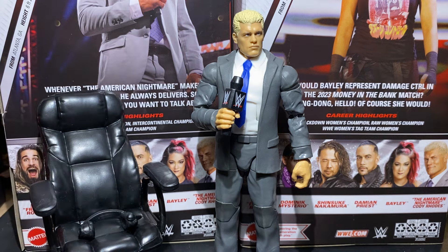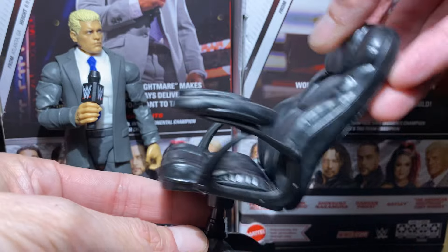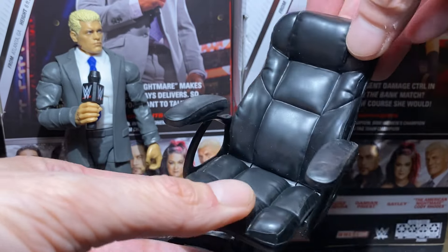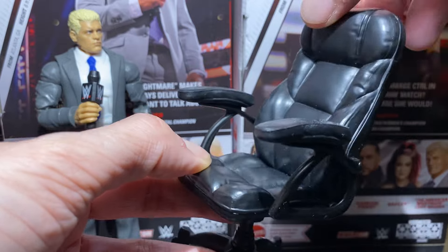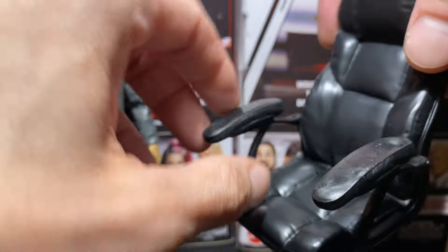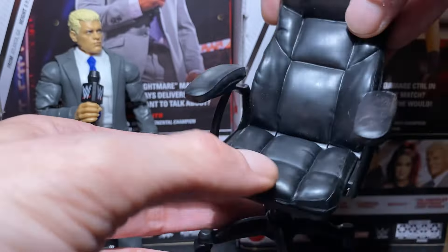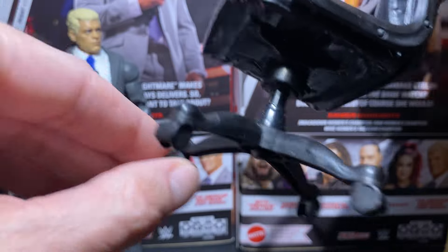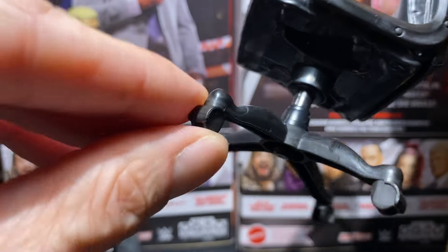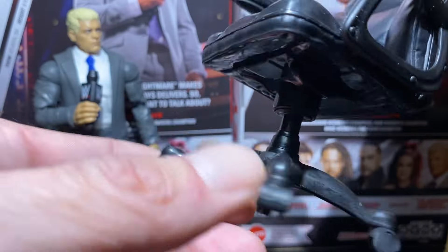He does not come with the belt — sorry, that came with Roman Reigns. He does come with this chair, though. For an action figure accessory at $20–$23, this is pretty good. It's very similar to the chair I have, except I don't like these arms — I like mine to fluff out a bit. But this is really, really cool. The wheels don't rotate, but these parts do. They look pretty good — definitely like the kind I rolled my toe over.